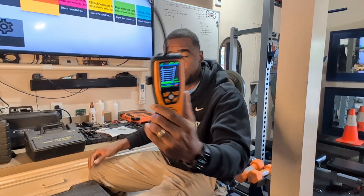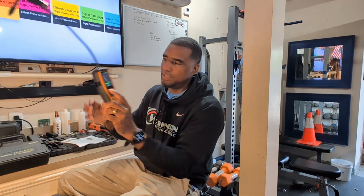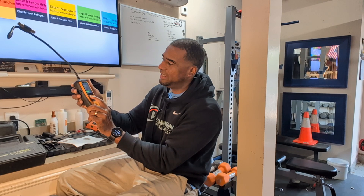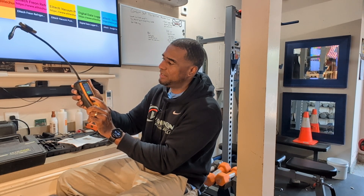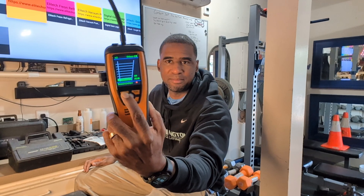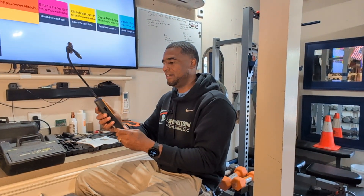As you can see, I got this one set for R22, but it handles different gases. You just push this button right here — 404, 410A. You can go to 'other.' Just push up the button and flip through all the refrigerants that you want to get to.